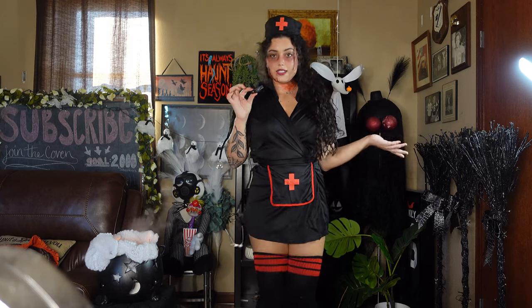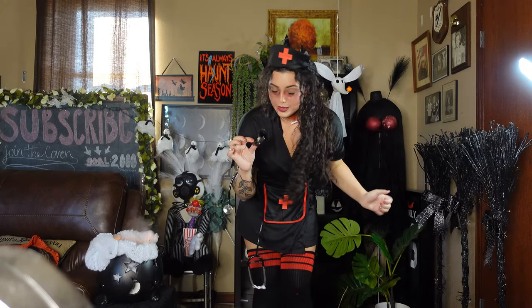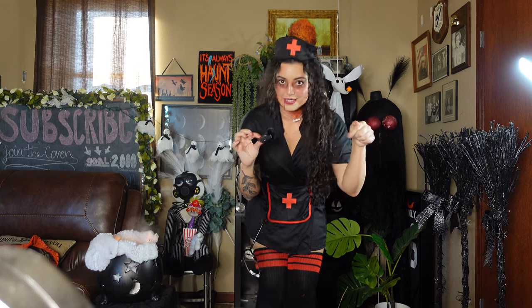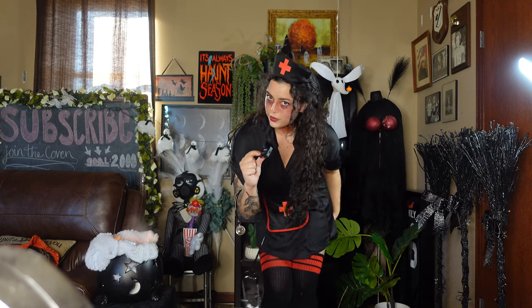My spooky babes, I think that is all for today's video! I hope you enjoyed it — please give it a like and leave me a comment. Please subscribe to join our coven — we do spooky stuff all year round over here. I love you and I'll see you in the next video super soon. Bye bye spooky babes!